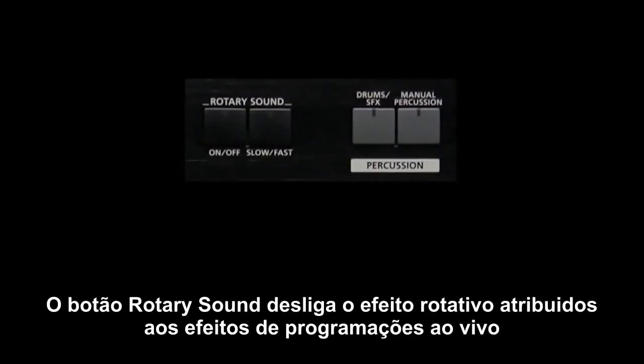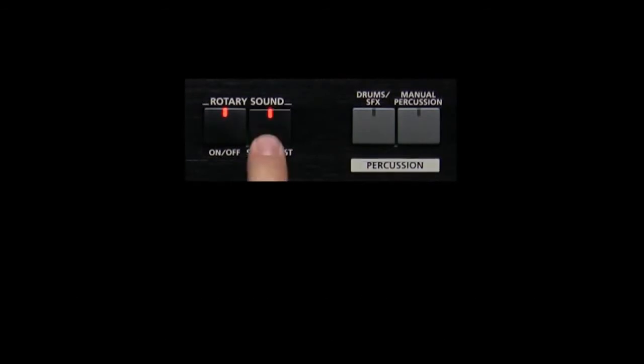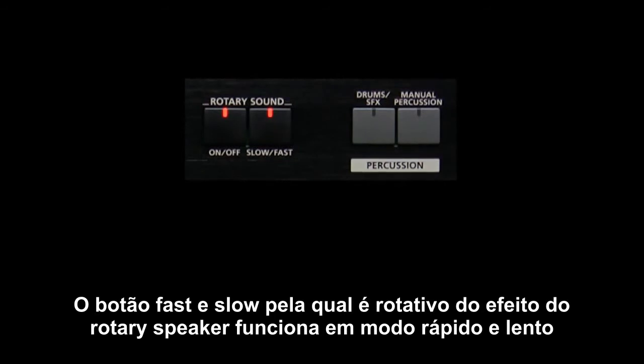The rotary sound on/off button turns off the rotary effect assigned to the MFX of the live set. The fast/slow button switches the rotation of the rotary speaker effect between slow and fast.